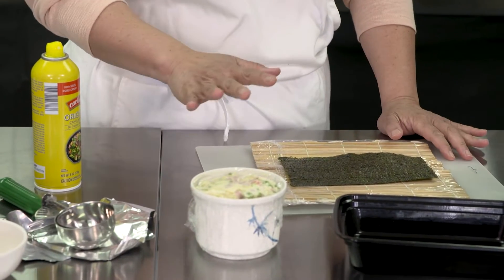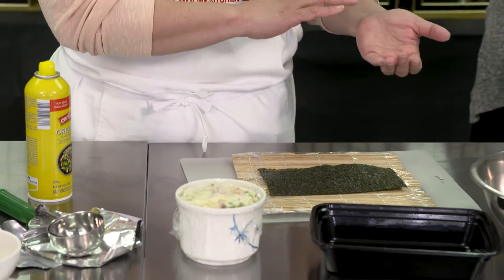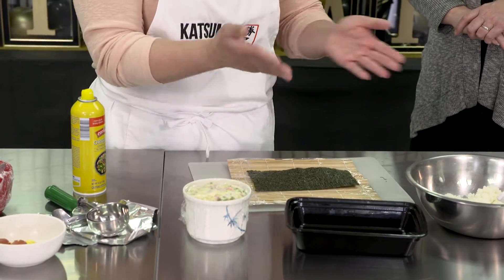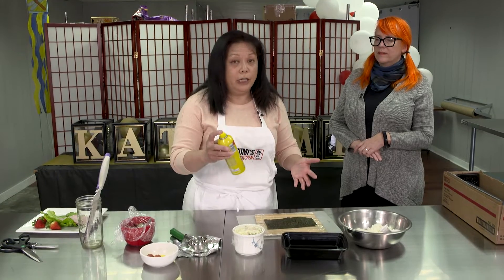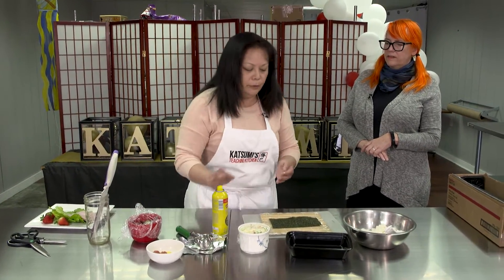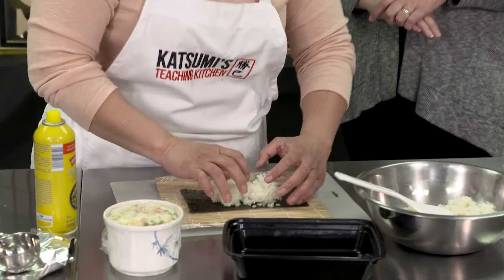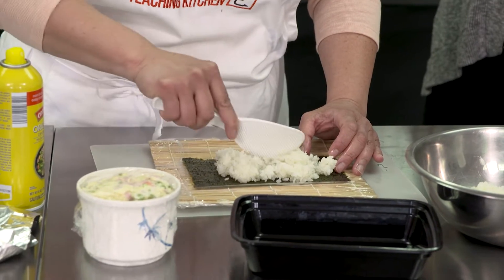Normally when you go to a sushi bar, the chef has a little cup of water — usually half water and half vinegar — and they tap on it to get their hands wet so they can handle the rice. A good trick: go ahead and spray your fingers over the trash bin, hopefully not on the floor because it will make it slippery. Now your hands are non-stick but more importantly they're not wet, so they won't make your sushi damp.